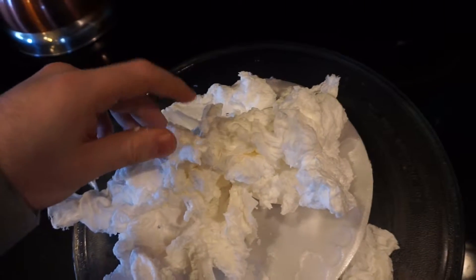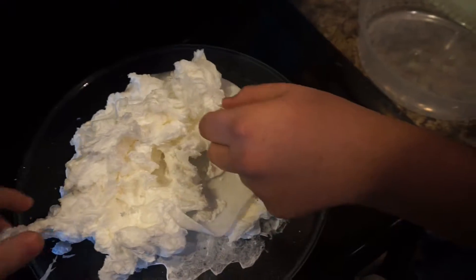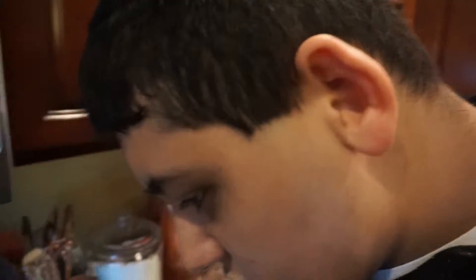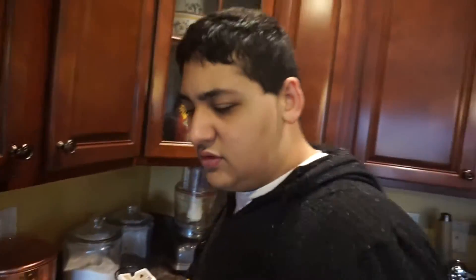Do you actually feel like paper? What do you think? How do you feel like? What does it feel like to you? It feels like paper. No, it stinks. That sucks. You like it? That's cool. Cool experiment, right? Oh yeah. It feels like styrofoam. I know. It's like dried up, like paper styrofoam. Yeah, like dried up styrofoam.